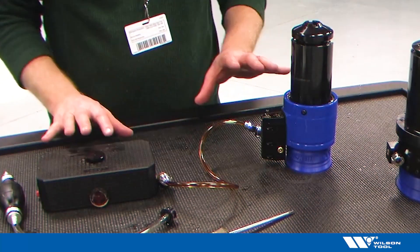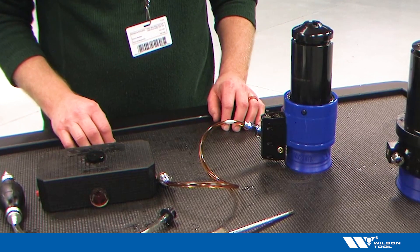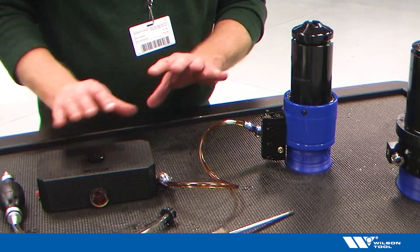A quick video to show how to get air out of the system — to purge the air out of the system on a quick tap tool. I've got a little air bubble in my system here, so I need to get that out.